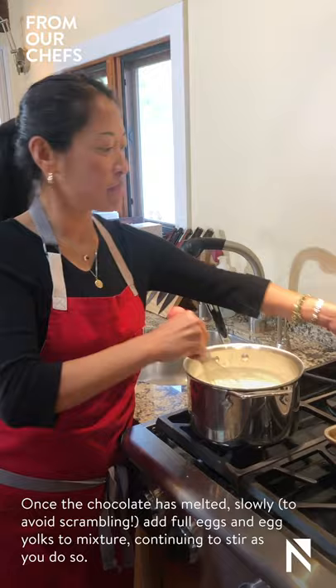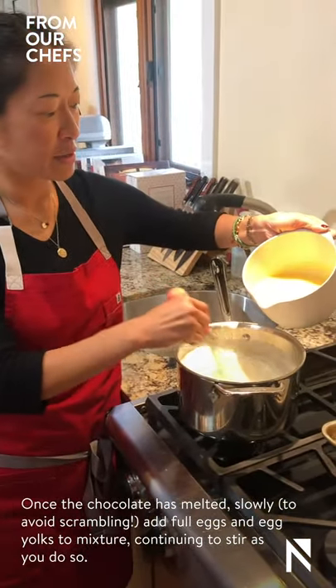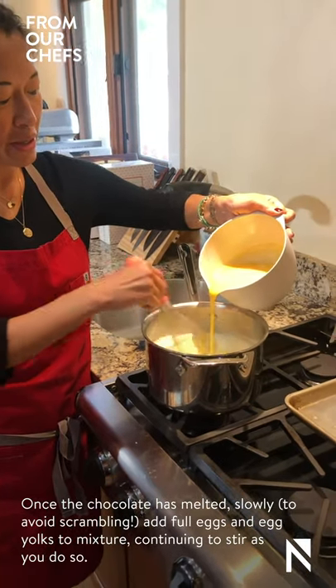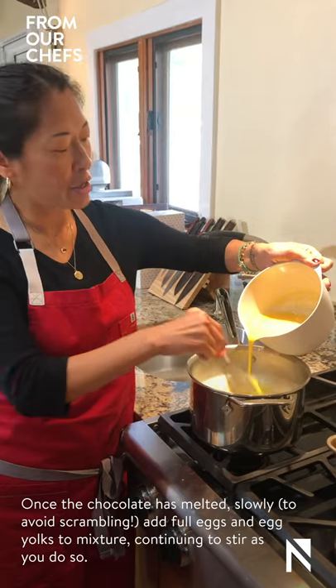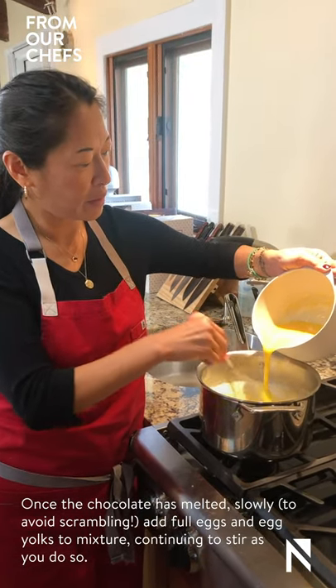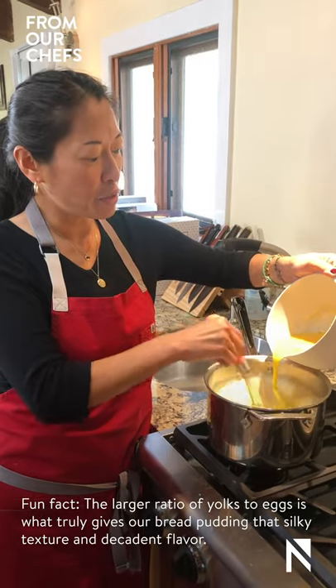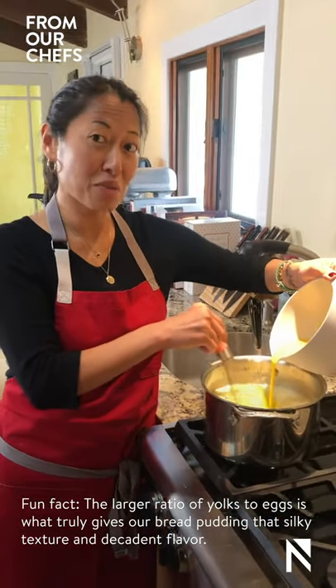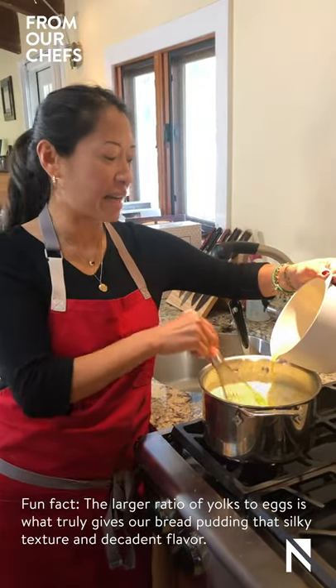Once the chocolate has melted, we're going to add our full eggs and egg yolks. We're going to slowly drizzle these into the pot while whisking to control the temperature so that your eggs do not scramble. The larger ratio of yolks to eggs is what truly gives our bread pudding that silky texture and decadent flavor.